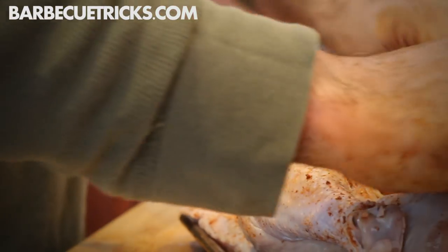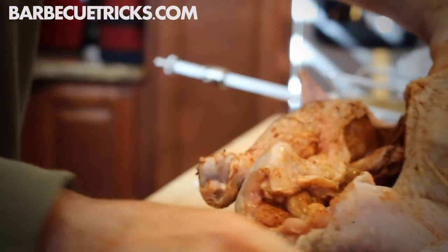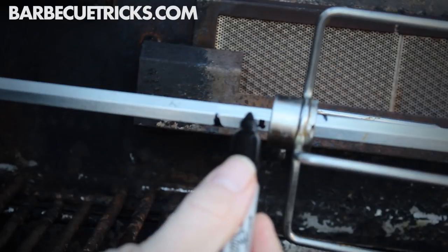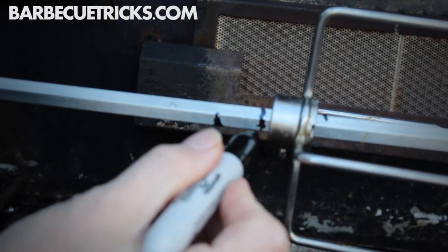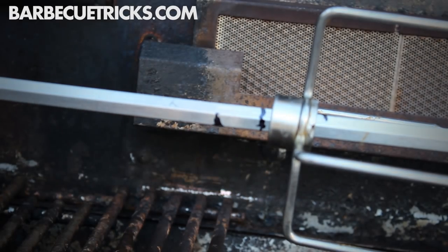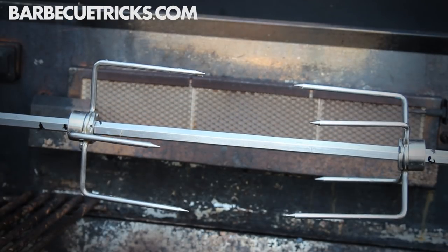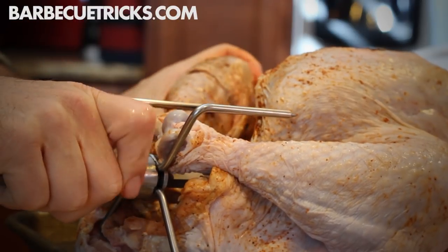My big rotisserie tip: make sure before you even put the chicken or turkey on the spit, mark the location of the grill's burner with two marks on the spit. I use a Sharpie permanent marker just so you know where the center point is — where the meat's going to be cooking on the heat. Mark the center point before you even get started because it's hard to move around later.